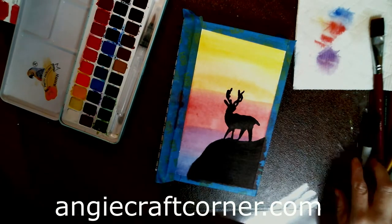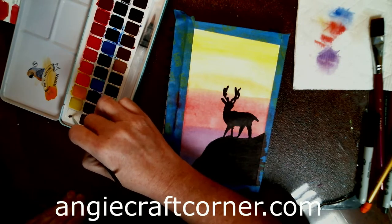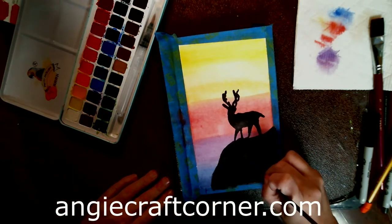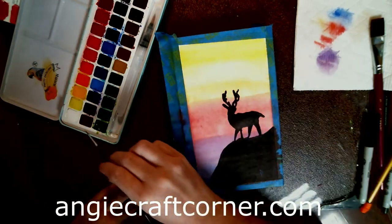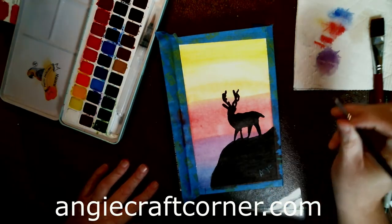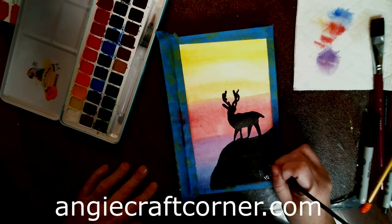To sign it I'm going to take a very thin brush and use white paint — I'll need to put a lot of paint on this. I'm just going to sign it 'Angie.' That's what I sign all my artwork with — just Angie. Some people say you need your whole name but I don't want my whole name on it. I also put the month and year so that if I go back five years from now I'll know when I did it.